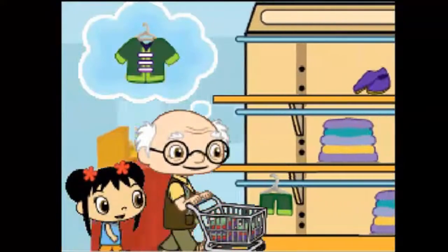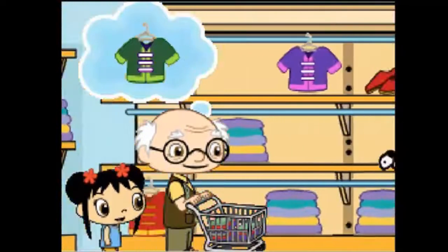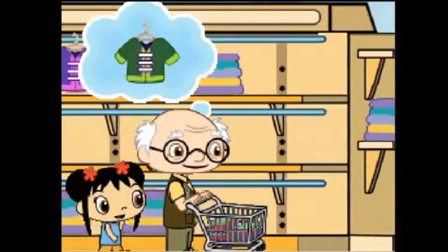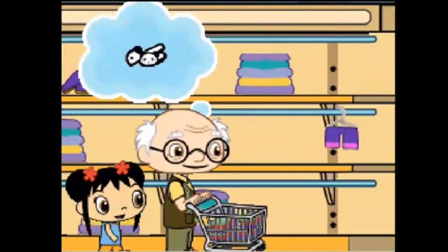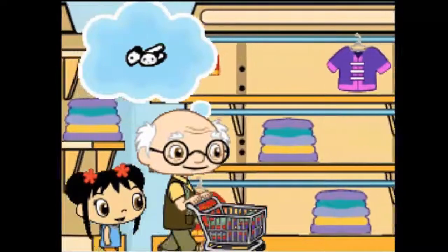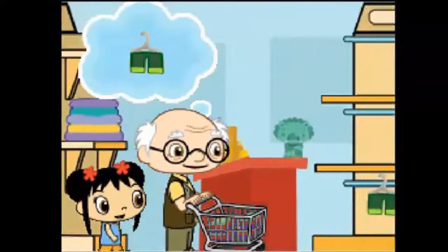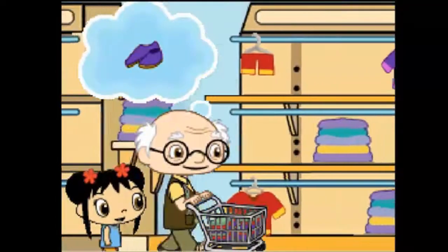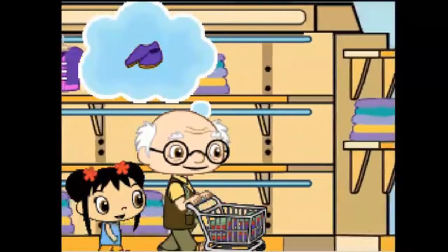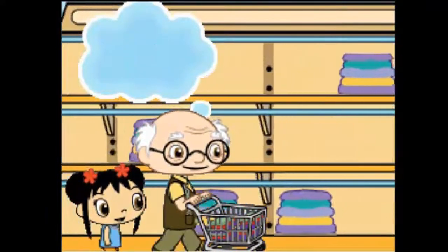Toley's outfit top! Use the stylus. Tap on the ice. Keep going. Toley's shoes. Toley's outfit bottom. Rintu's outfit bottom. Rintu's shoes. Great job. Super!